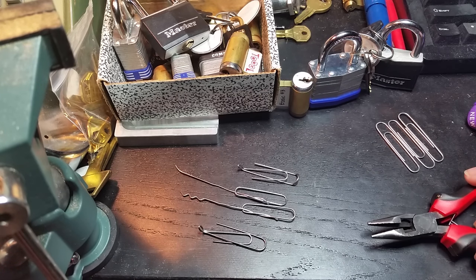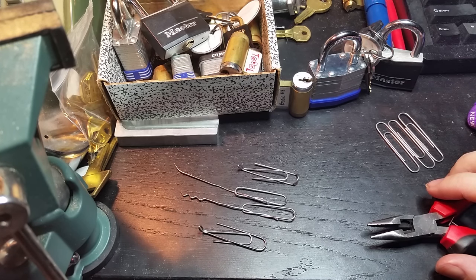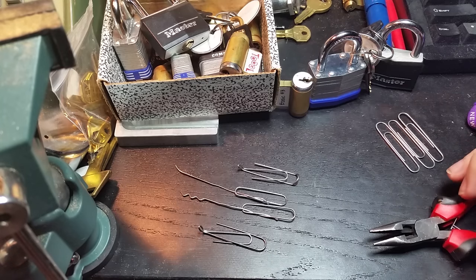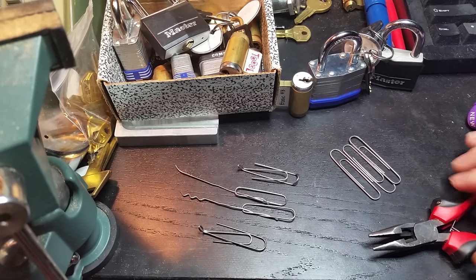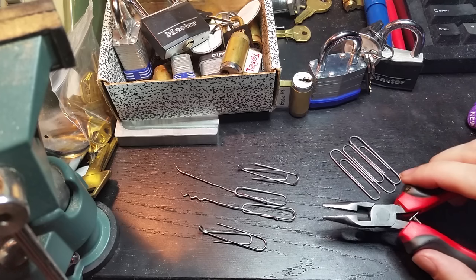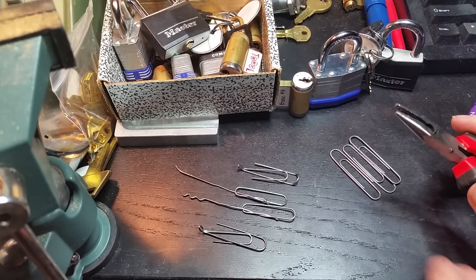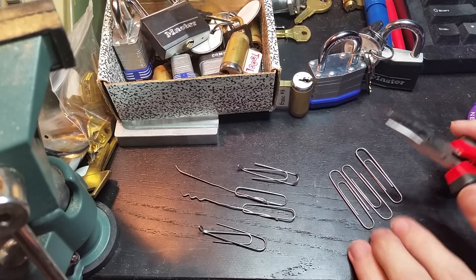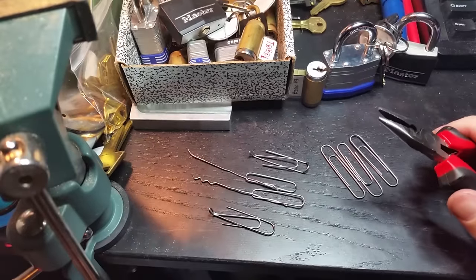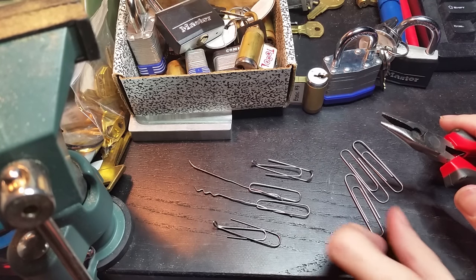Hi folks. I was having a slow day at work and a friend of mine ran into a little bit of an emergency at his job — he needed to pick a lock quickly and didn't have any tools, but he did have paper clips and pliers. I was walking him through it, and just to make sure I wasn't giving him the wrong story, I was making them as I went. Really all you need are some slightly thicker-than-standard paper clips and a pair of pliers to have emergency picking tools in just a couple of minutes.